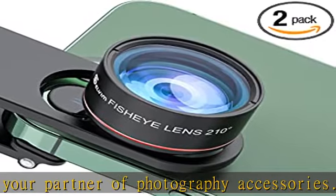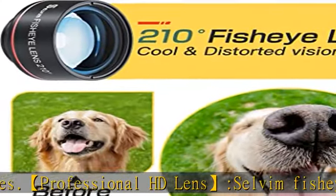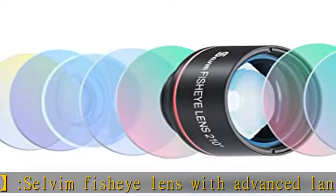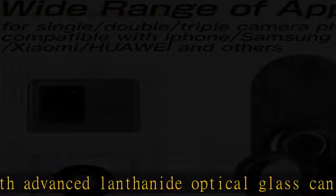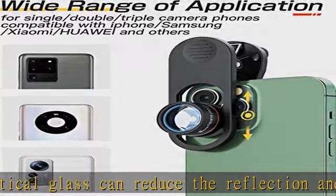Wide compatibility: this fisheye lens can work with most devices like iPhone 13 Pro, SE, 12, 11, XS Max, XS, XR, X, 8, 7, 6S Plus, iPad, Samsung Galaxy S8, S7, S6, S6 Edge, Note 8, Note 7, S6, Google Pixel, Sony, LG and other Android smartphones.